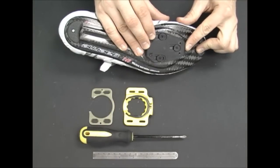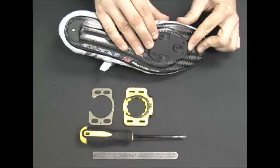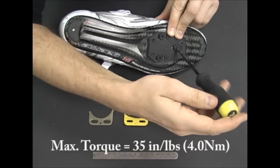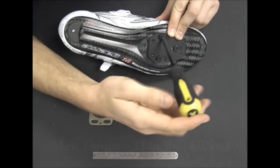At this point, you should set the fore-aft placement of the cleat. Center the base plate under the ball of the foot, or wherever personal preference dictates, then tighten down the screws. The maximum torque for the base plate is 35 inch-pounds. Over-tightening may damage the base plate, so be careful.